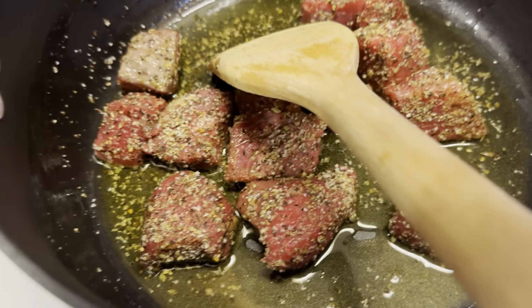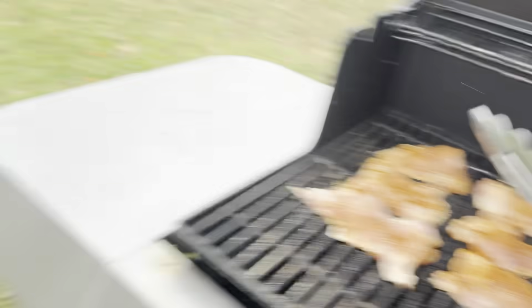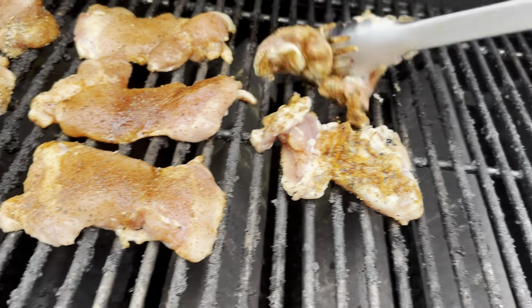We've got the beef browning. We've got the chicken on the grill. We've also got snow falling — I don't know if you guys can see it, very little bit, but it's still snow. I'm going to flip over the chicken thighs.